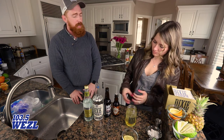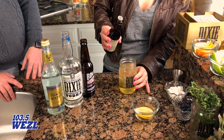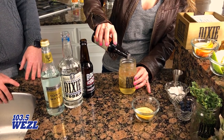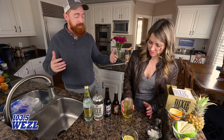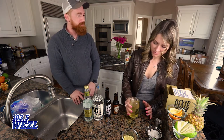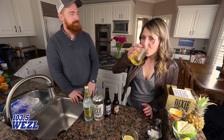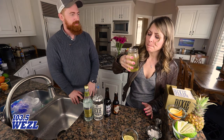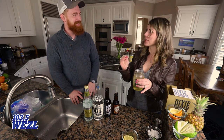The last thing we're going to do is add a couple of dashes of orange bitters. Just a dash or two — be careful not to get too happy with it. And that's it — we're ready to drink! That's so good, and it's perfect for Seaweed Weekend.